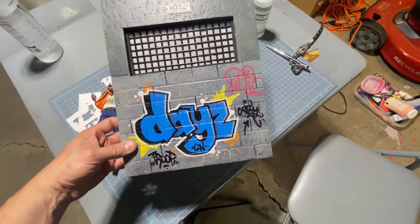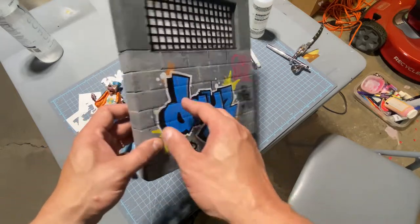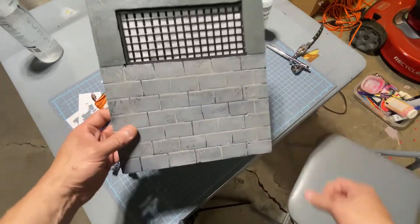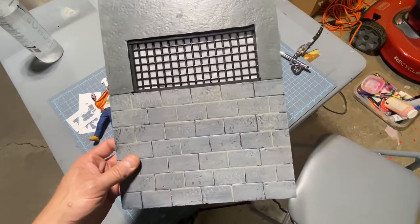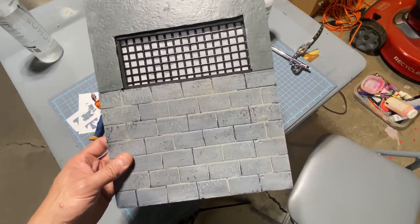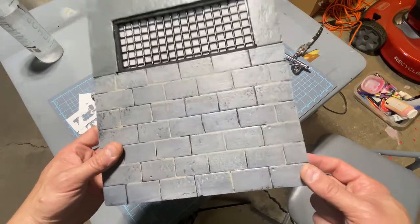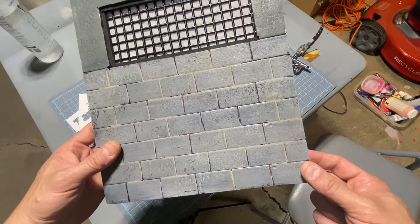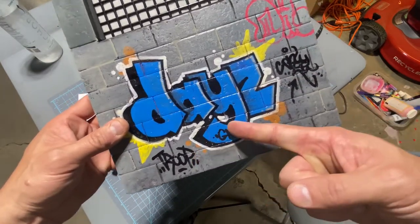I got this from my man Al Figures a couple of years ago, and he kindly left the other side blank for me and said go at it with some graffiti whenever you want. I never really had an idea of what to do, so I just had it in my depot this whole time. But now that I got an idea, I think it's the perfect time to graffiti this up. Shout out to my man Al Figures with the troop, with the daze.